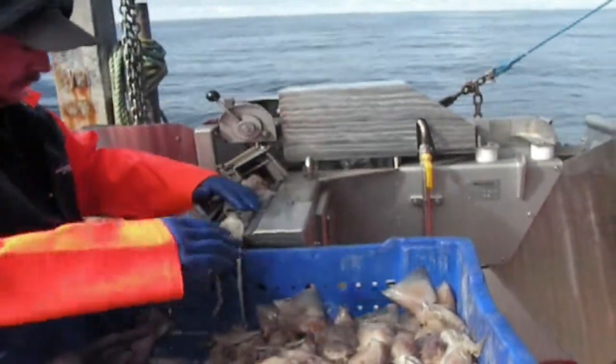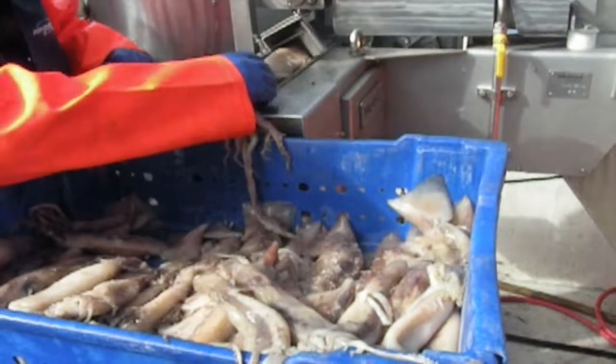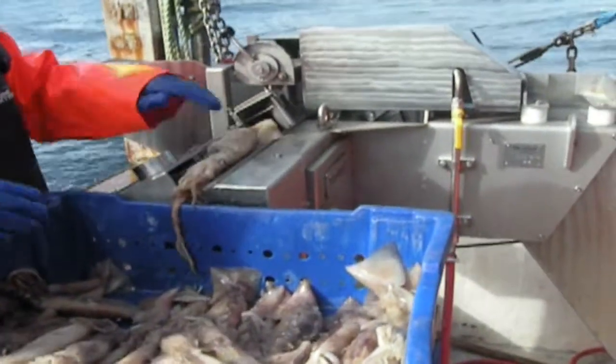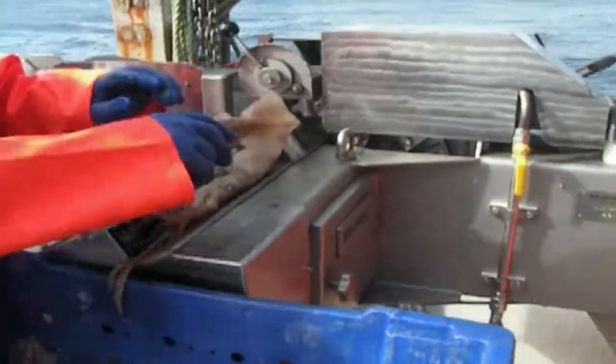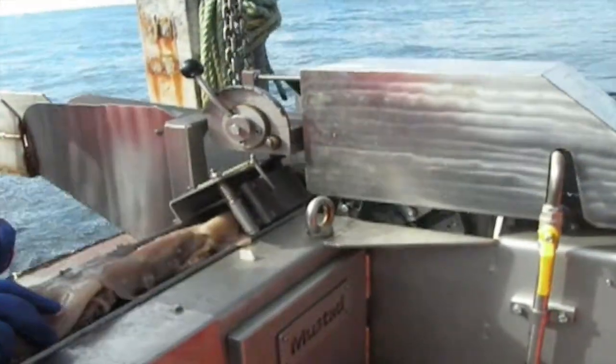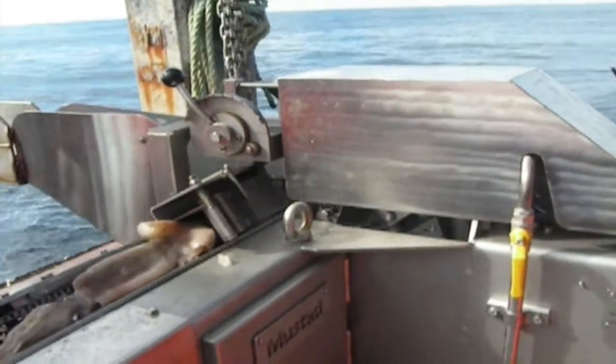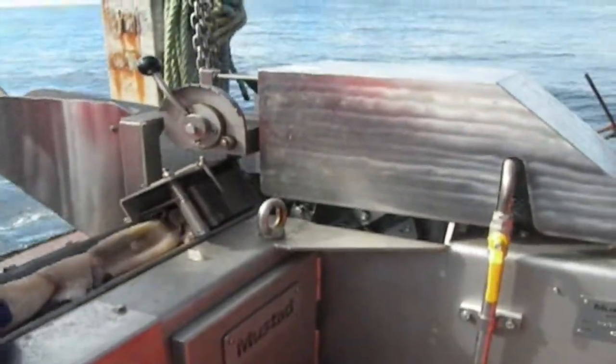The hooks are going out and each hook is getting a piece of bait. The baiter can bait up to three hooks per second, so it's a very fast system. We're not at that speed yet — we're just starting, just learning. But we're doing probably a hook per second, or maybe a little better.